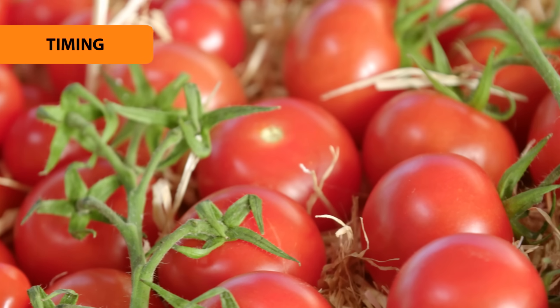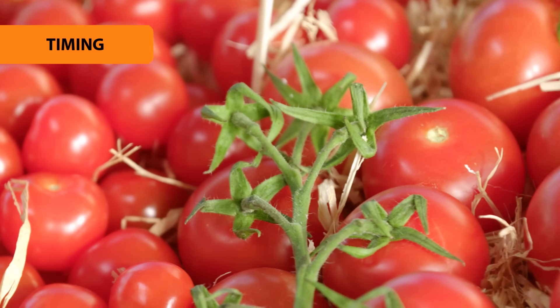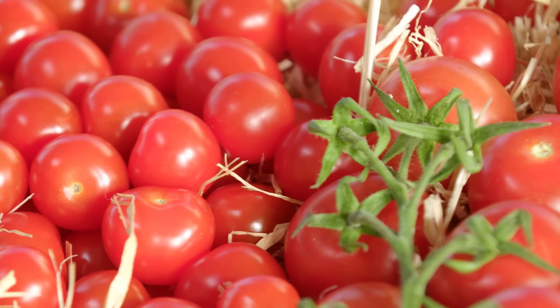You'll need to wait for the cold weather to pass and the soil to warm up. Traditionally, Labour Weekend is the normal planting time, but this does vary between islands. In parts of the North Island, tomatoes can be planted as early as September, but in the South Island, you're best to wait until October.